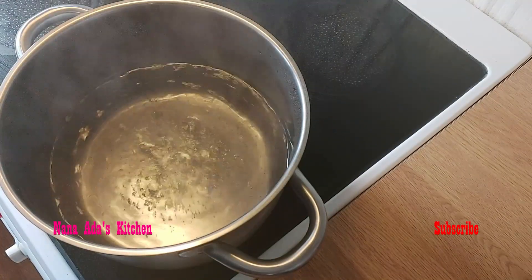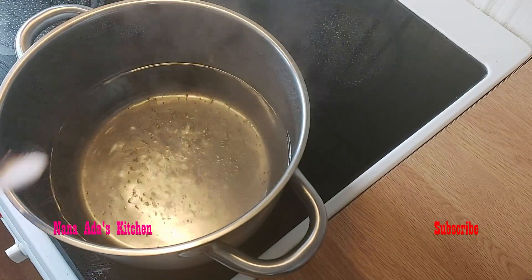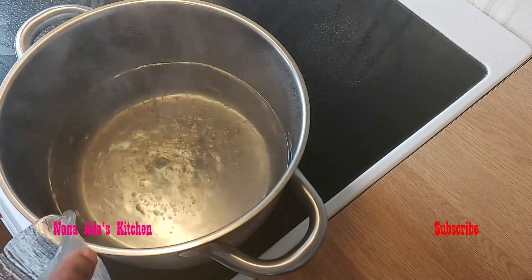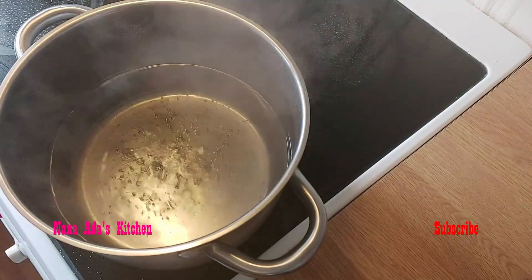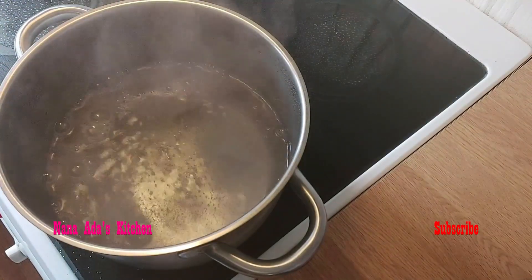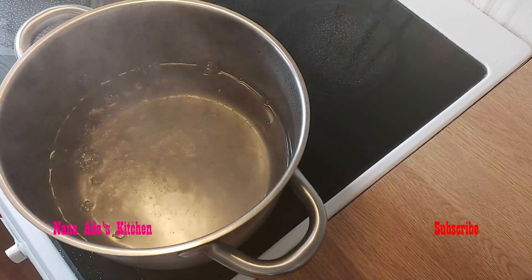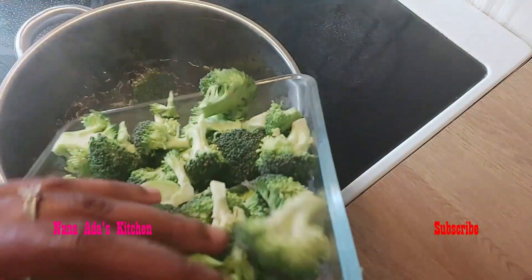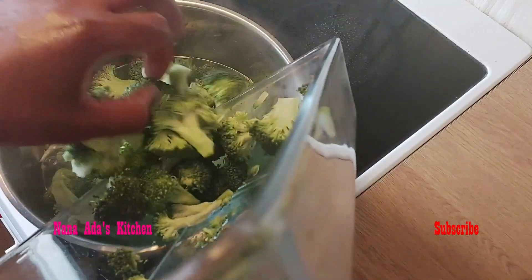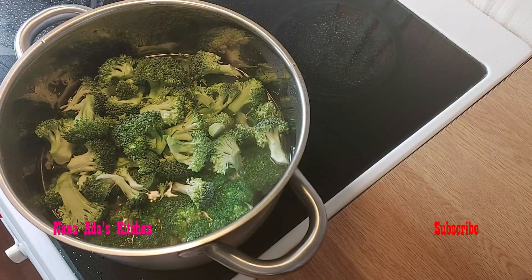We are going to parboil our broccoli. We put a little bit of salt in our water and a teaspoon of carbonate inside the water before putting in our broccoli. We'll leave it to boil for two minutes and remove it — it doesn't need to be too long inside.